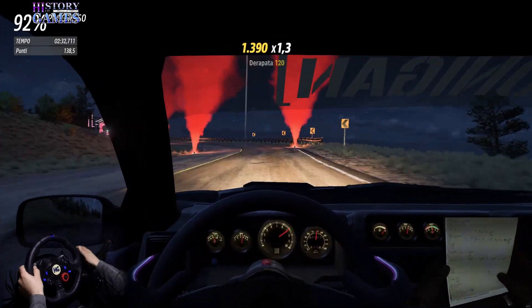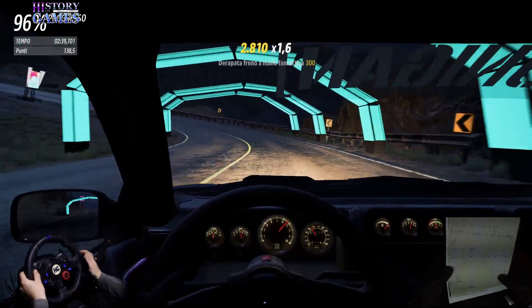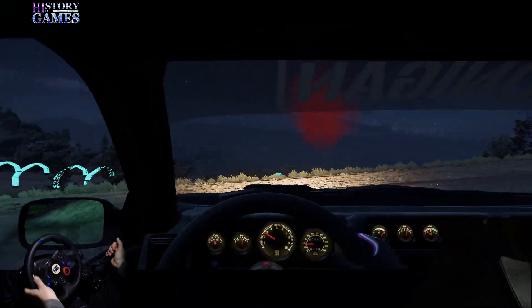Attenzione, alla zebra sinistra 3- 100. Attenzione, attenzione, tornante sinistra, non tagliare, chiude. Traguardo. Bravo, bel lavoro.